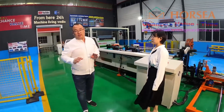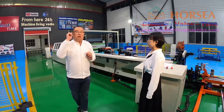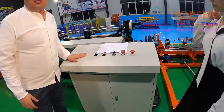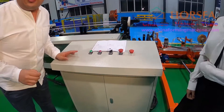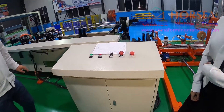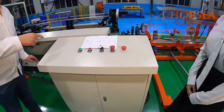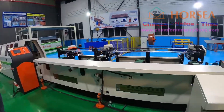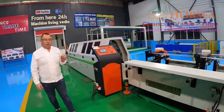No need for many workers. You just need one person to operate it. It is very, very easy. And I will show you how to operate it. Let's go — this is the new part. Don't worry, we have developed all the new things for you.